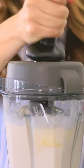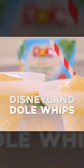Hey guys, it's Camille from Six Sisters Stuff and today we are making our frozen pineapple whips. Now if you've been to Disneyland, this is like one of the best foods that you can get inside the park. And so we're making it at home and it's so easy.